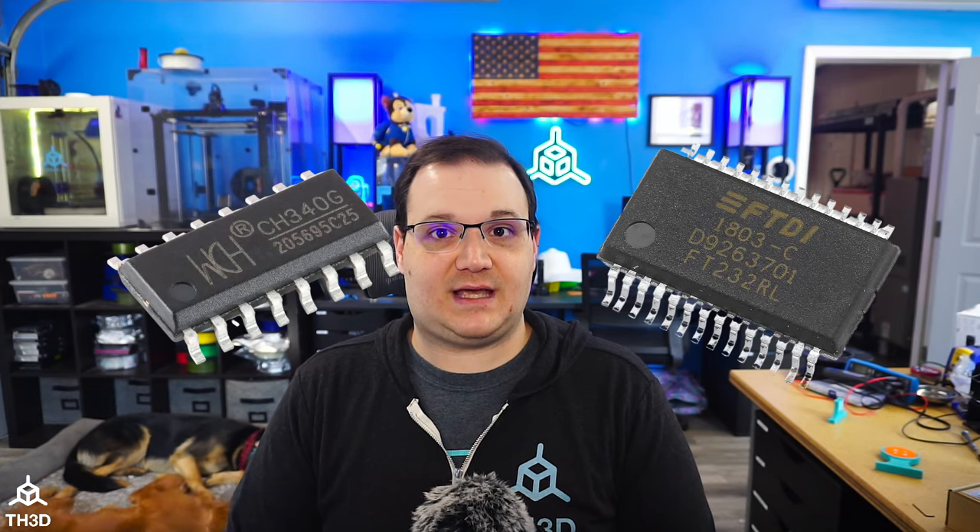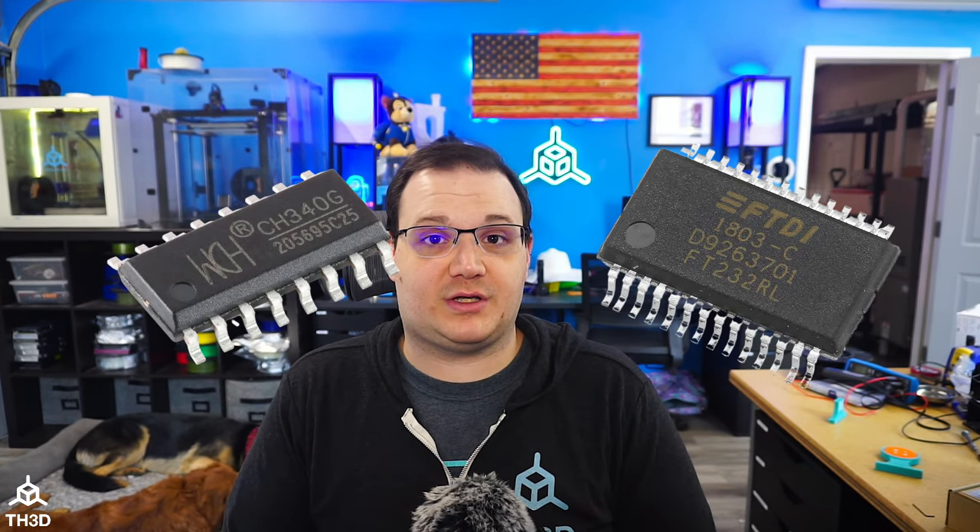If you have an 8-bit board, because you're going to be using a USB connection to upload the firmware, you need to make sure you have the drivers for that USB to serial chip installed on your computer. There are two major chips used: the CH340 and the FT232R, and drivers for both are available in our help center — the link is below.